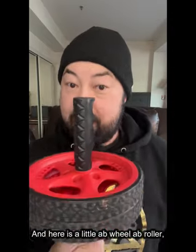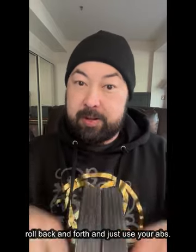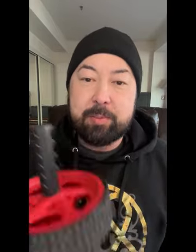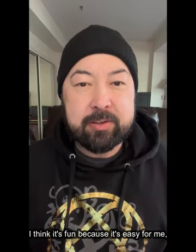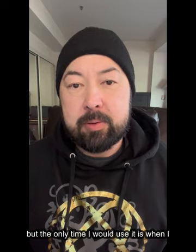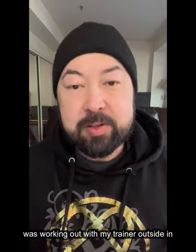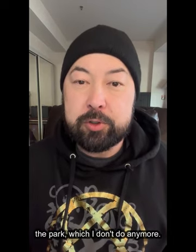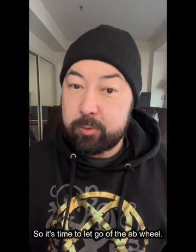Here's a little ab wheel — ab roller. You just kneel on the floor and roll back and forth using your abs. It's a pretty fun exercise for me; I think it's fun because it's easy for me. But the only time I would use it is when I was working out with my trainer outside in the park, which I don't do anymore. So it's time to let go of the ab wheel.